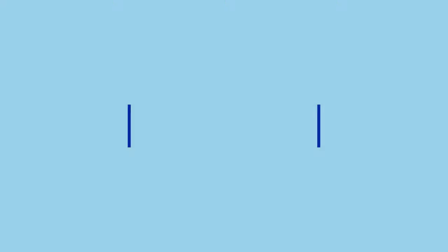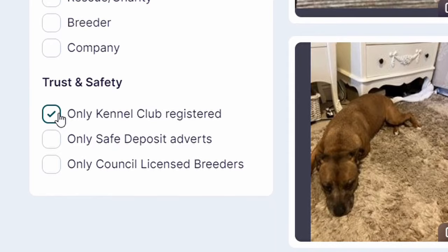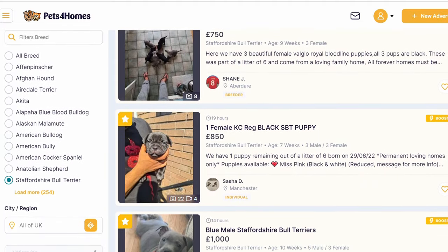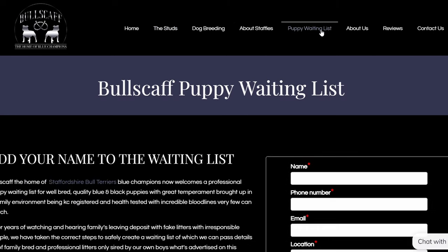How much is a Staffordshire Bull Terrier puppy? Pets for Homes, a classified ads website in the UK, says the average price of a registered Staffie is £965 and unregistered £468. Of course, if you buy from a renowned breeder that breeds champion lines you'll pay much more money, and there might even be a waiting list.